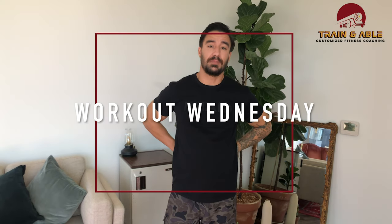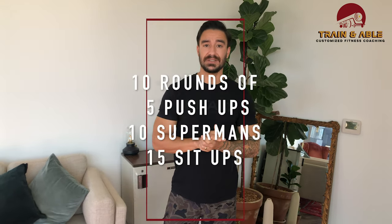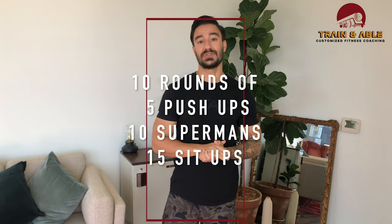A little bit of the back and abs, which make up your core. We're getting into 10 rounds — and you heard me right — 10 rounds of five push-ups. If you follow us on Instagram you've seen that earlier in the week. Then we want you to do 10 supermans followed by 15 sit-ups.